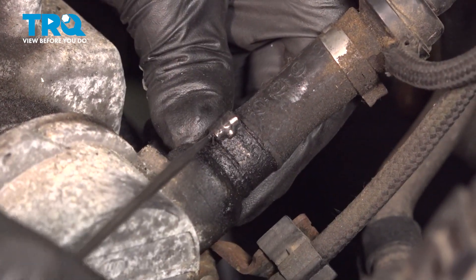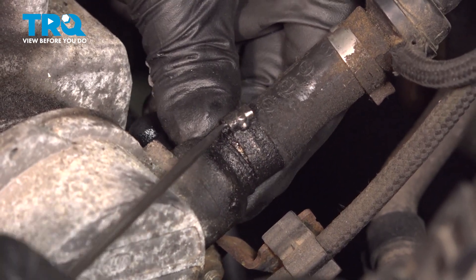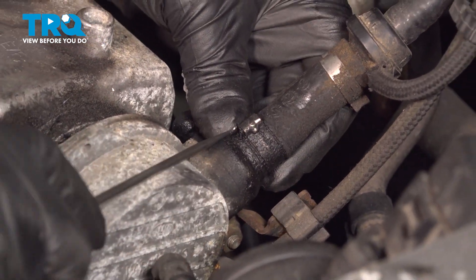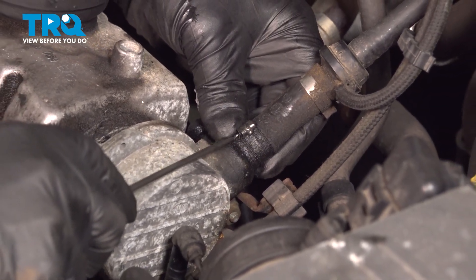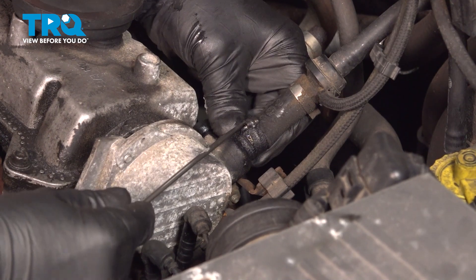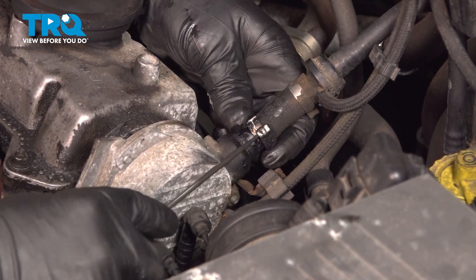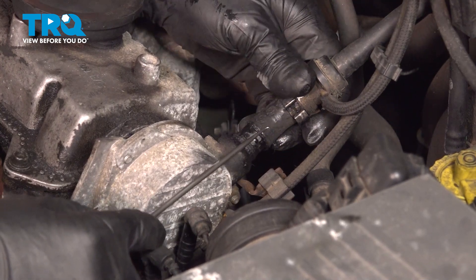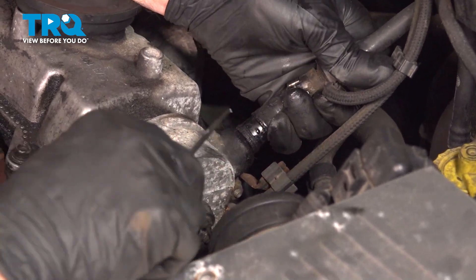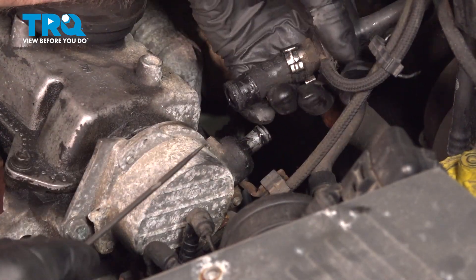We're going to disconnect this line right here. You can use a pick — there is a special tool if you have it, but you can use a pick and just unhook it. Just slide it like that and slide this off, then grab the hose and work it off completely.